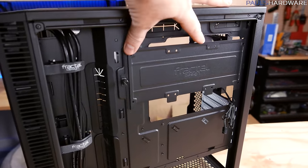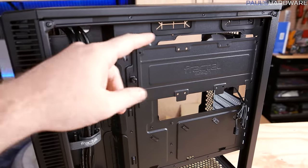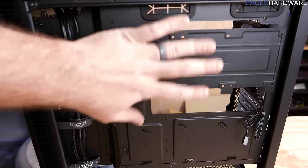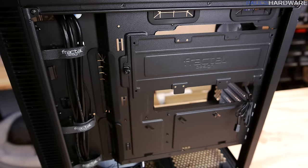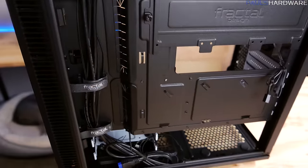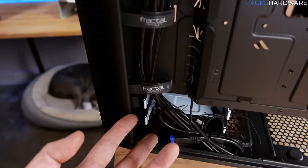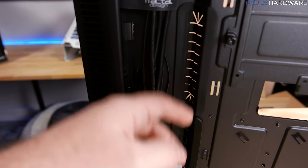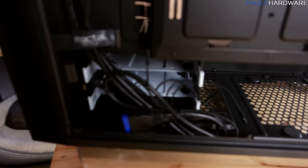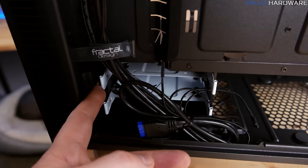There are grommeted covers for all cable pass-throughs. For drive mounts, you have a three-SSD mount which you remove to install SSDs from the other side with screws — you can fit three side by side, right behind where your CPU would be. There are also lots of cable tie-down points and a channel where most cables run, like your 24-pin and GPU cables. Two drive mounts sit at the very bottom in little cages with white accents, Fractal's signature touch.